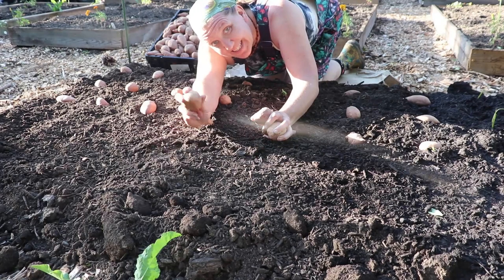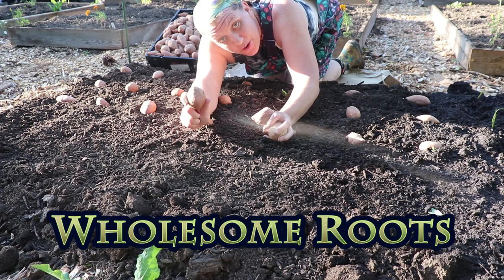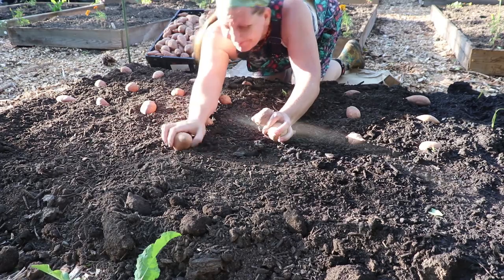One of the nice things about planting sweet potatoes is they can be grown for the root or the leaf. They are actually not related to potatoes — they are related to morning glories. Hello and welcome to Wholesome Roots. I'm Rose, and today I'm going to show you how I plant sweet potatoes.